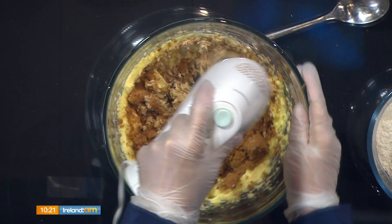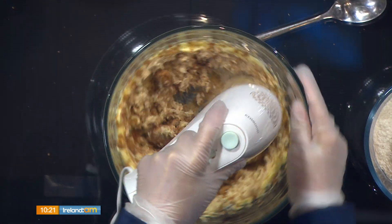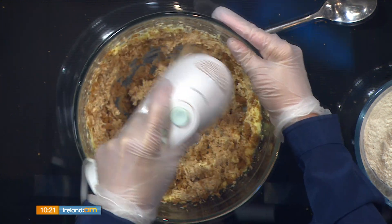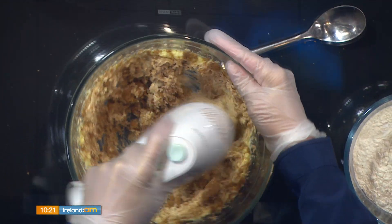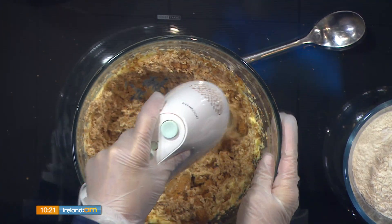The other trick is to slightly under-bake the cookies, which keeps them soft as well — it gives that kind of doughy texture. Chrissy likes her cookies soft; even her ginger snaps don't snap — they bend.